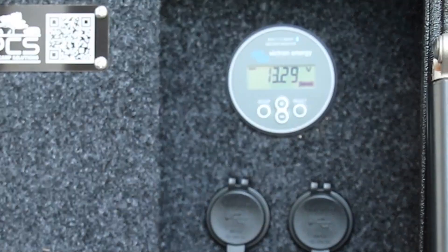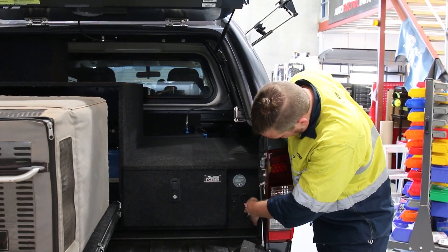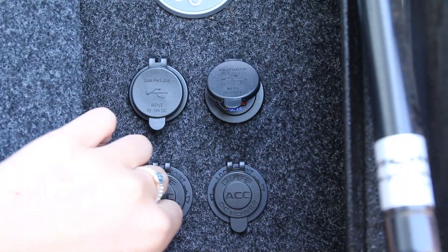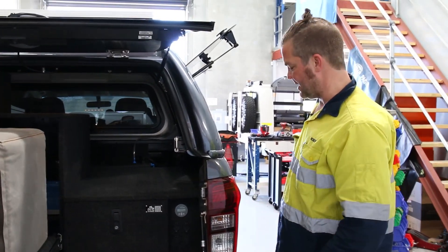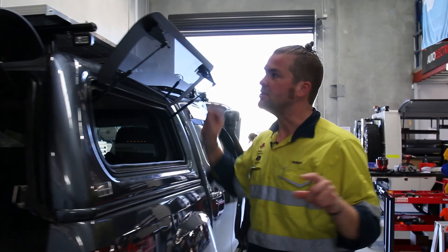In here we've got our Victron battery monitor that I just talked about. You have two accessory sockets on the bottom and two twin USB charge points right here. We call this the charging station. Apart from that, to recharge the system we have put a 200W Redarc solar panel on the roof.